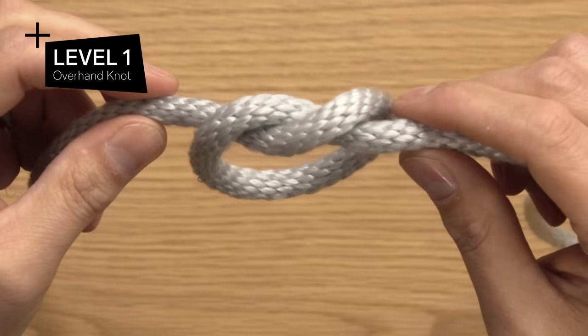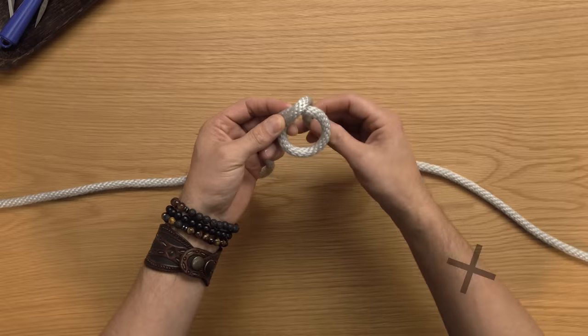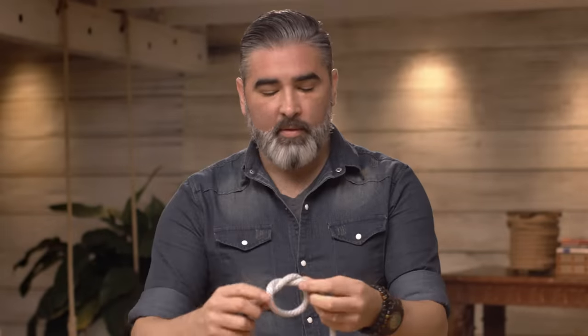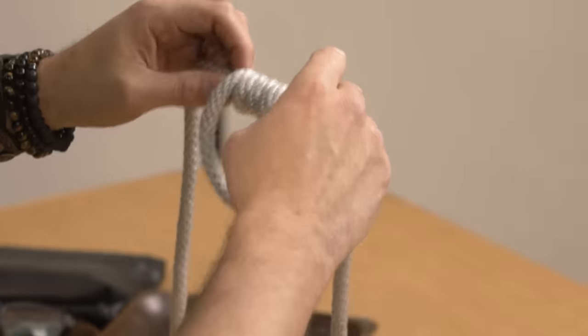Level one: overhand knot. Make a loop such that what we call the running end of the loop is on top. Then on the opposite side of the loop, you're gonna tuck it through the back. There are a lot of variations that can spin off of this basic knot. The first is a stopper knot, where you tuck through the back of the loop about three or four times and pull.